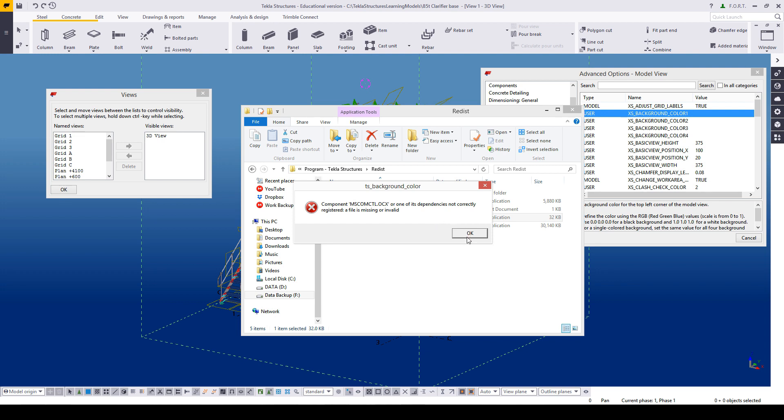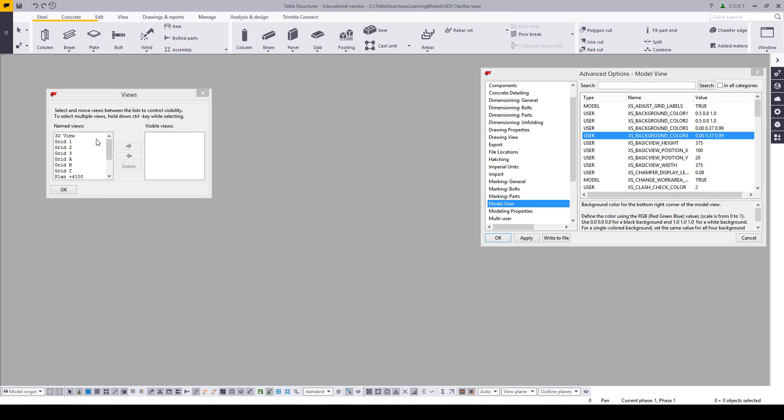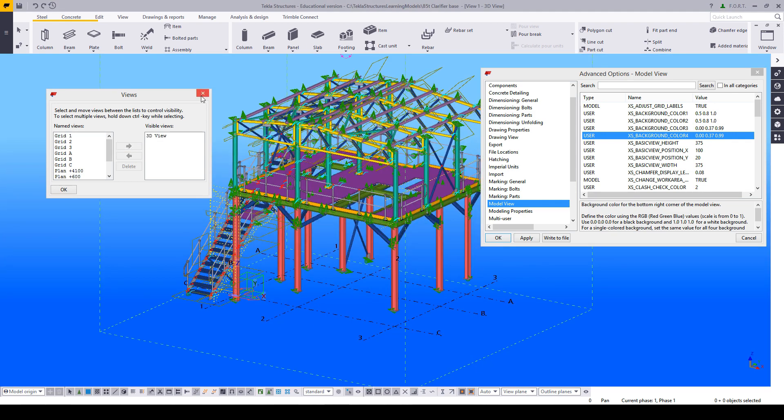I will provide a link to the tool as well as my preferred colors just to make it easier. Colors 1 and 2 will be 0.5, 0.8, and 1. Colors 3 and 4 will be 0.37 and 0.99. This I find gives me a really nice blue and it's fairly easy on the eyes.